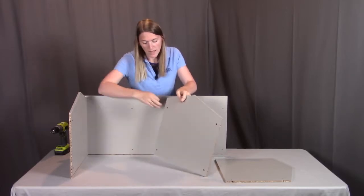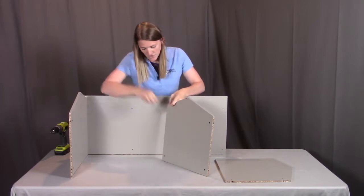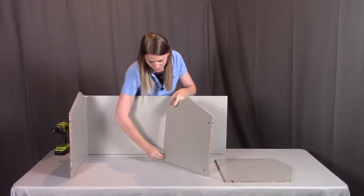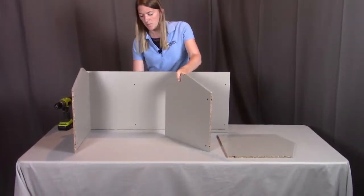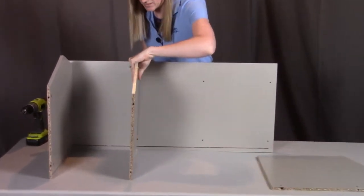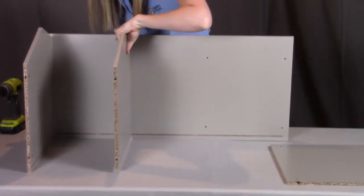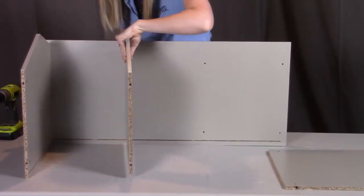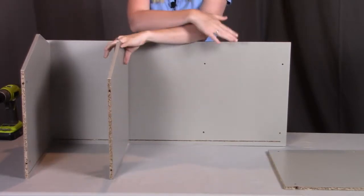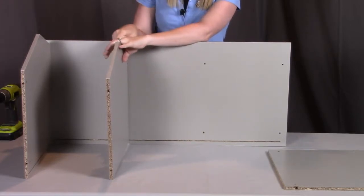Having that hole lined up with where the screw is going to go through, we're going to push these into place. Then we're going to put the screws from the underside going through this middle panel and get these screwed into place. I'm going to repeat the same thing with the other middle panel, putting in those same two plastic inserts and then screwing from underneath to hold the middle panels in place.